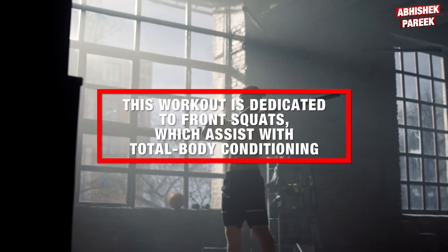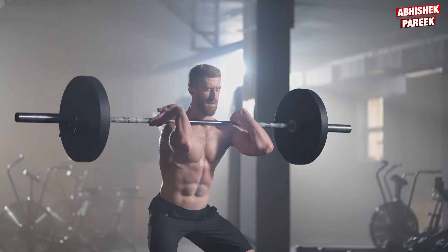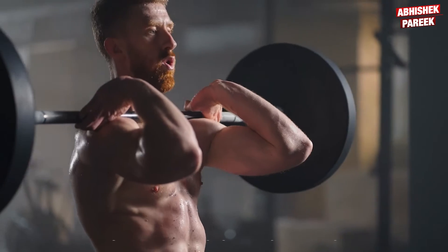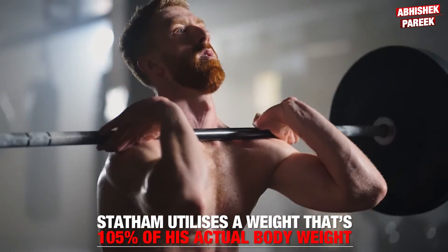Coming to day three, which is set work. This workout is dedicated to front squats, which assist with total body conditioning. Jason used to perform five sets of five reps of front squats and utilizes a weight that is 105% of his actual body weight.